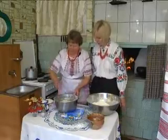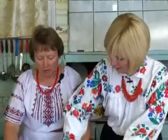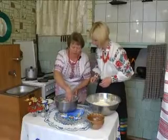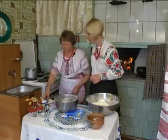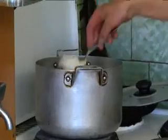Що наше тісто каже, Наталя? Готове? Вже готове. Ось такої густенької консистенції. Зараз ми беремо ложечкою і кидаємо в олію. Ложечку обов'язково холодною водою змочуєте — так воно краще відставатиме.